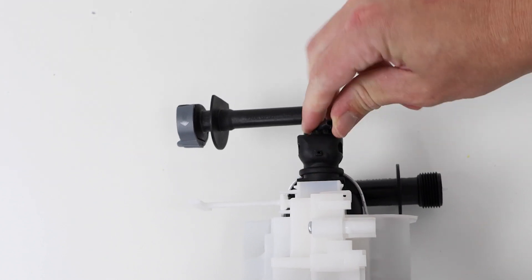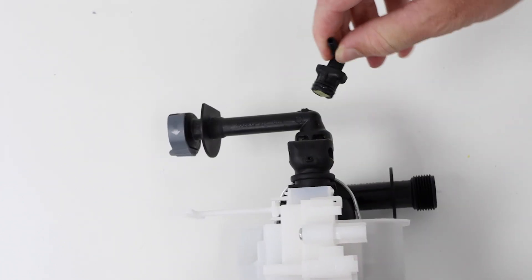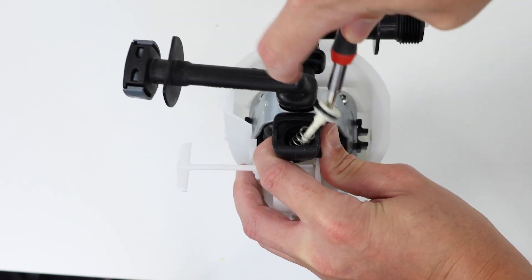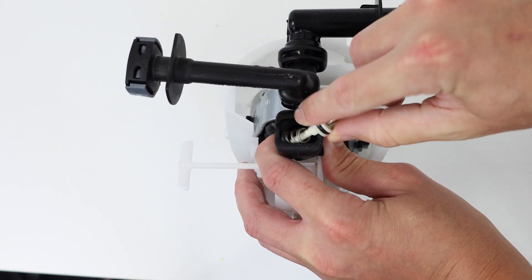Twist the nipple 90 degrees — you'll then be able to remove it. Now with your T15 screwdriver, remove the control piston and spring as shown.